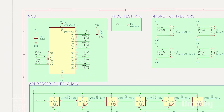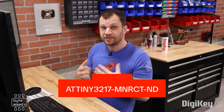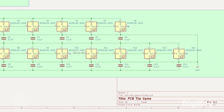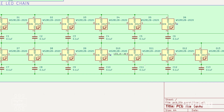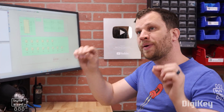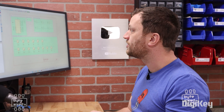Let me walk you through the schematic. In the upper left corner, we chose the ATTiny3217 as the microcontroller — we had to find the right balance of GPIO pins and program memory. In the upper right corner, we have all the magnetic connectors, and down below we have three different chains of addressable RGB LEDs. The reason we have three chains is because there are three paths on each tile. A hexagon has six sides, and each path needs a unique start and end point, so there are only three paths. Each chain of LEDs has a dedicated GPIO pin controlling it.